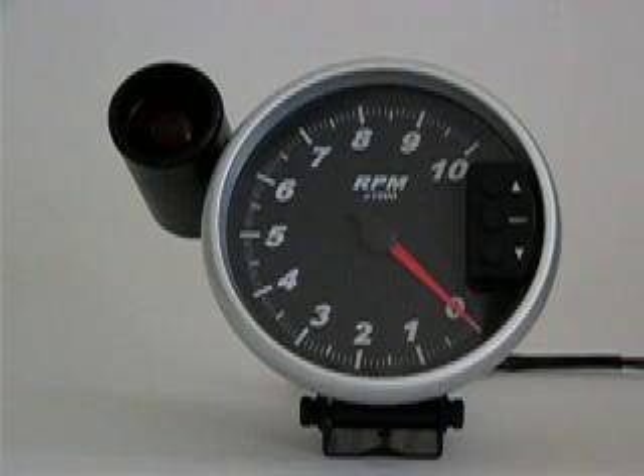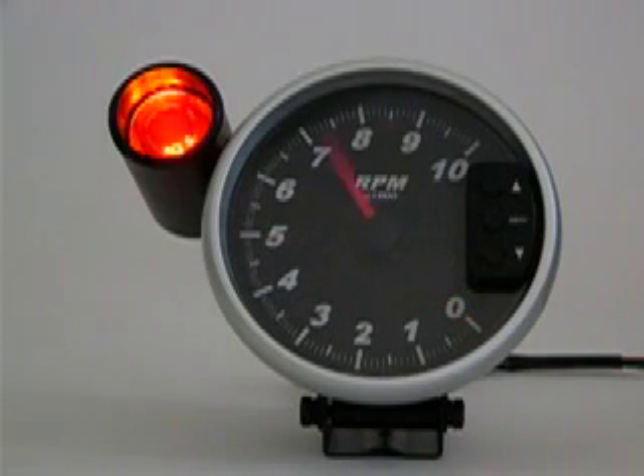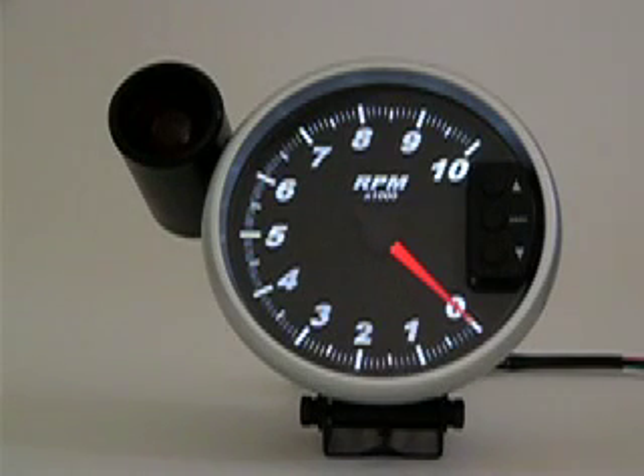The Marshall 5-inch TAC features a high-speed stepper motor movement with ignition-on self-examination cycle. It also features advanced through-the-dial LED backlighting and an illuminated pointer for easy viewing at night.